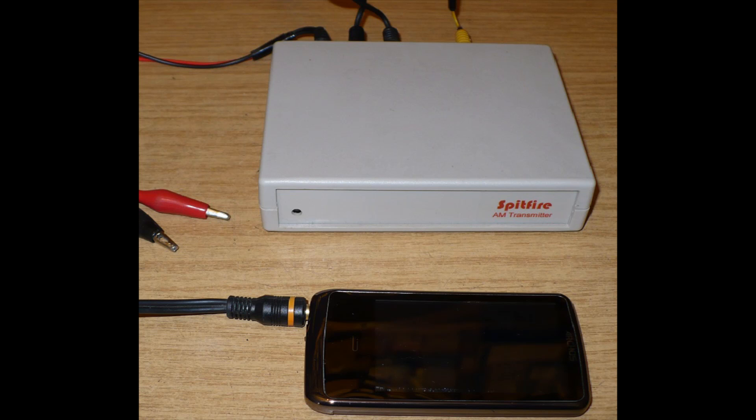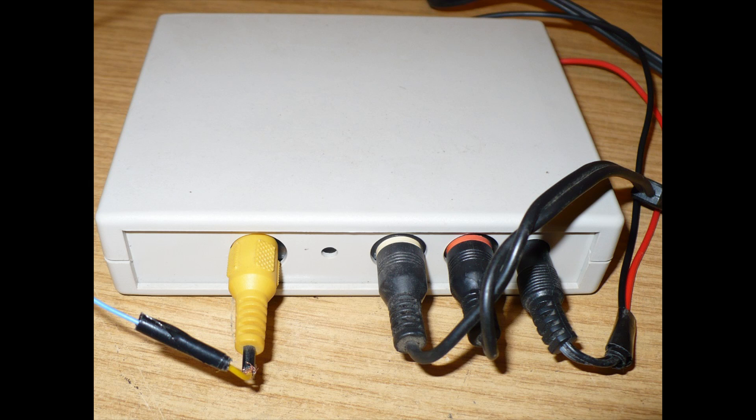I'll show you a close-up photograph of it. You can see the front of the Spitfire and my MP3 player — but as I say, any audio source will do. It's a nice little unit. On the back there's a socket for the aerial — the yellow one — a 12 volt input, and then the stereo audio left and right inputs.